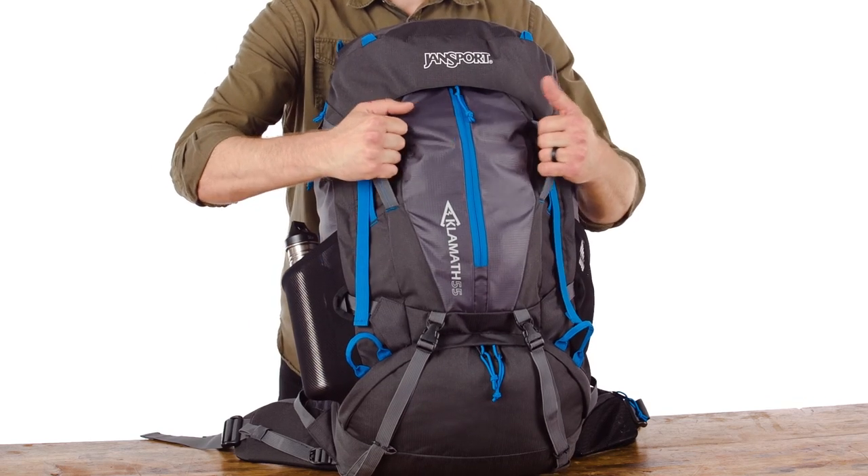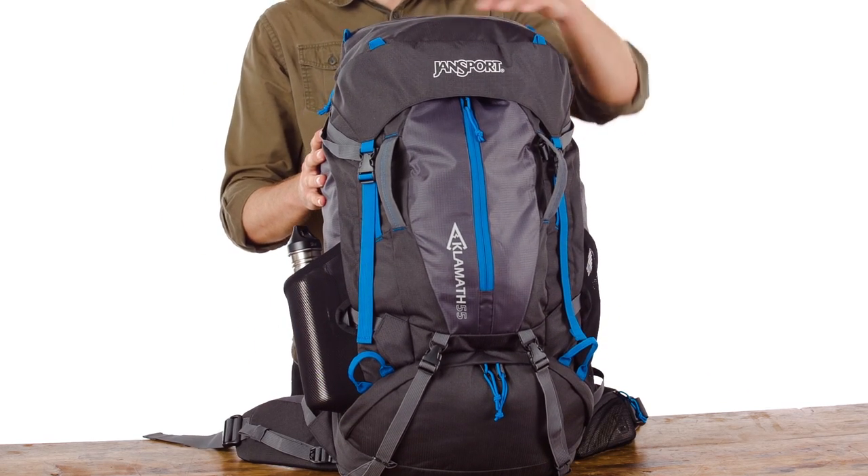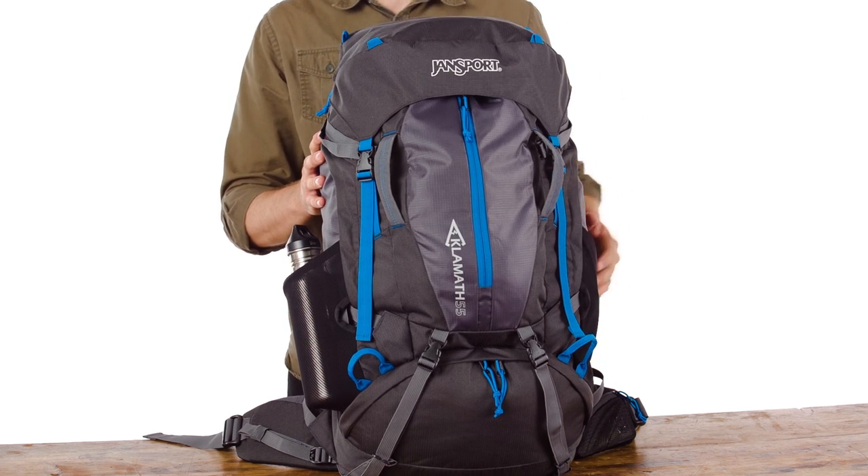You've got two haul handles right on the front, making it really easy to pick up off the ground. And then you've got these little tabs here — great spot to lash smaller items or a solar panel if you want to charge on the trail.